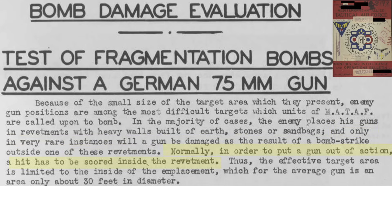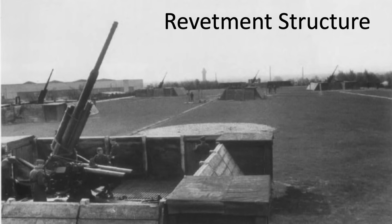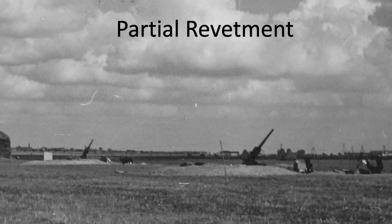To be effective, a bomb must hit and detonate inside the revetment. The bomb delivery system should be able to place a bomb within a 30-foot diameter circle. This image shows German artillery guns deployed in the open, protected by a built-up static revetment and a partial earthen revetment.